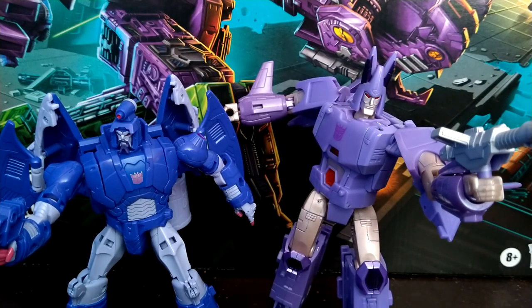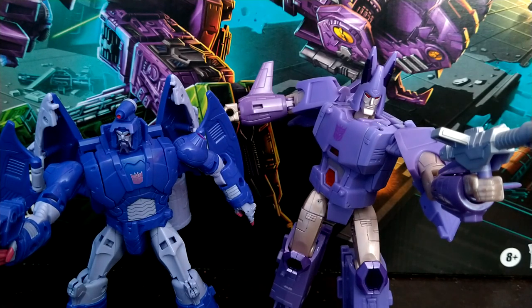That was my review of the Transformers War for Cybertron Kingdom Voyager Class Cyclonus. If you want to see more reviews, let me know in the comments. I'm not sure what I'm going to be reviewing next — it could be 86, it could be more Earthrise. Well, thank you all for watching and I'll see you all in the next one.